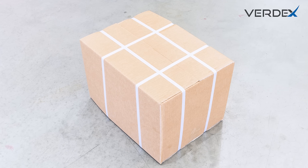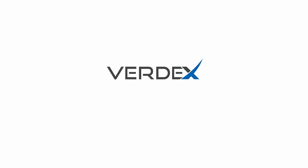Contact us to learn more and elevate your workplace. Verdex — equipping workplaces since 1985.